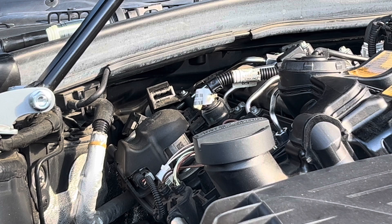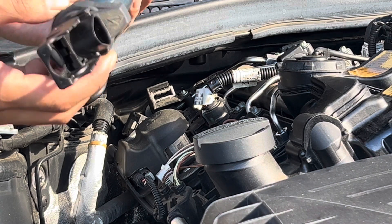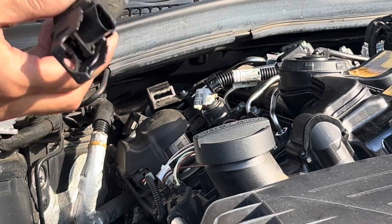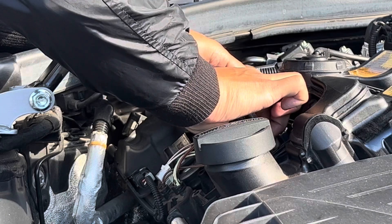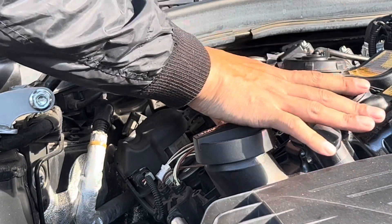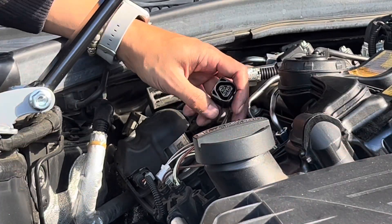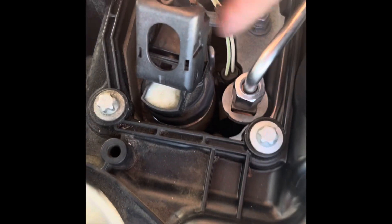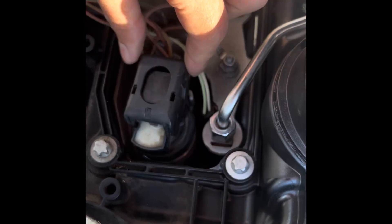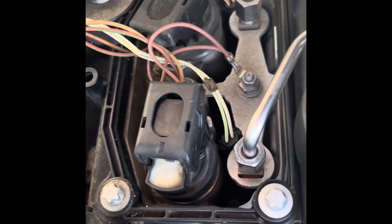And there we have it. Put this back — this is the coil pack. Make sure there's nothing on there, slap that baby back in, put the little clip back in, push the little tab down. There you go, simple. Let's do the rest.